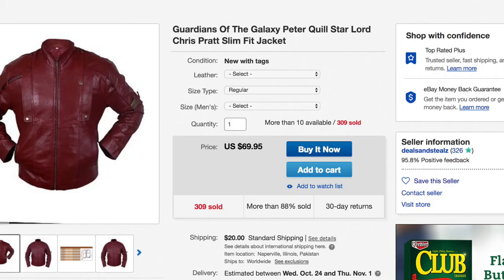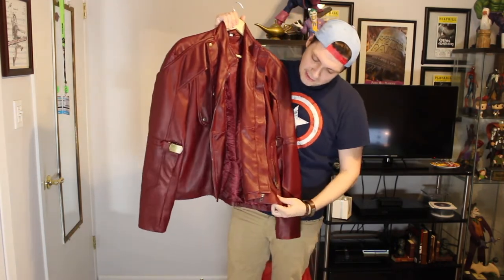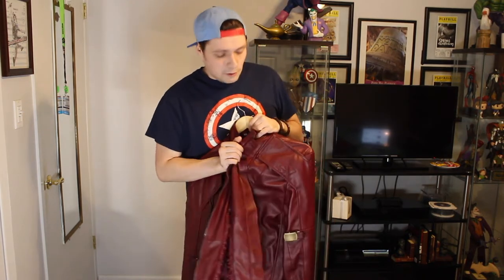We're going to start off with our first jacket, which I actually purchased off eBay in 2014. I believe that was when the first Guardians of the Galaxy came out. This right here is a replica of the first Guardians of the Galaxy jacket that Peter Quill wears. Now, this jacket is a 2XL, which fits a size 50 chest. I actually used to be a lot bigger — I lost about 85 to 90 pounds a couple years ago. I had bought this jacket with the intent of being Peter Quill, but I let my weight and other things affect me cosplaying as a character.